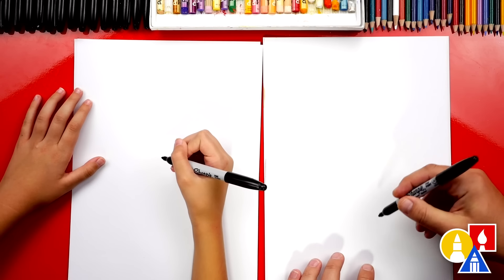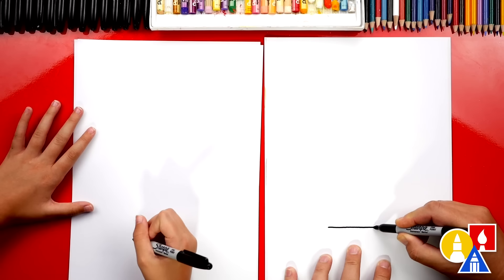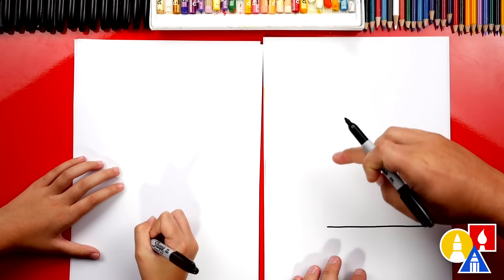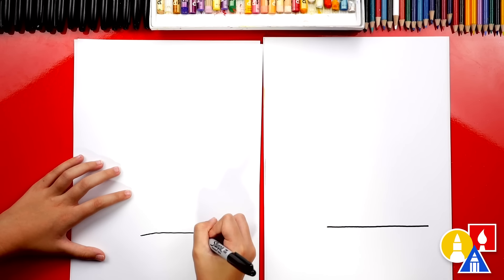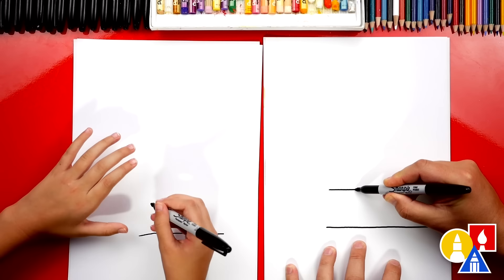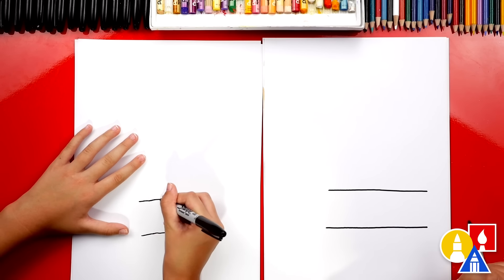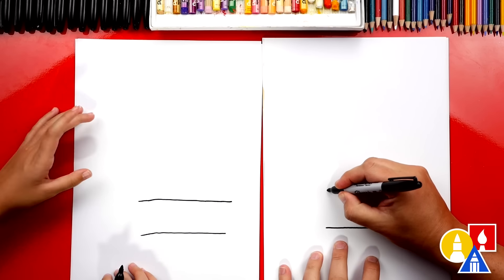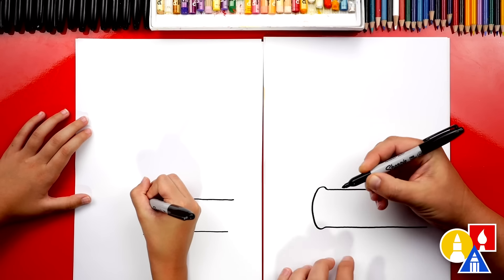We're first going to draw the book on the bottom of the stack. We're going to draw a horizontal line across our paper, and I'm drawing it over here on the left side of the paper so that we have room for the cup with the pencils in it. Then we're going to leave some space, come up and draw a parallel line of the same length. Then we're going to draw the end of our book — a little bump that comes out, curves around, and then a little bump going back in.